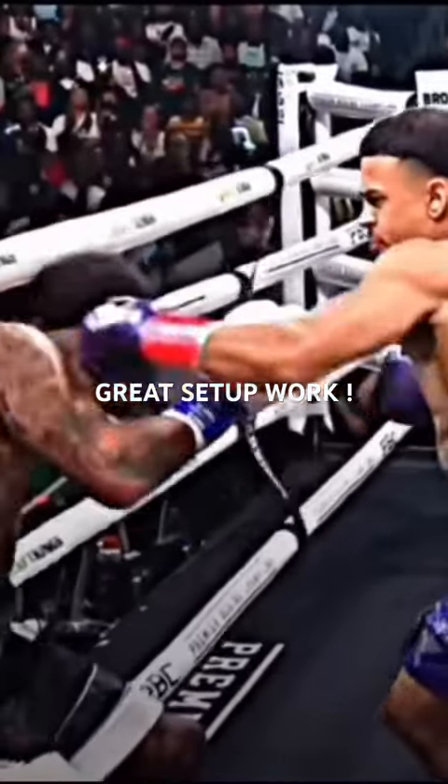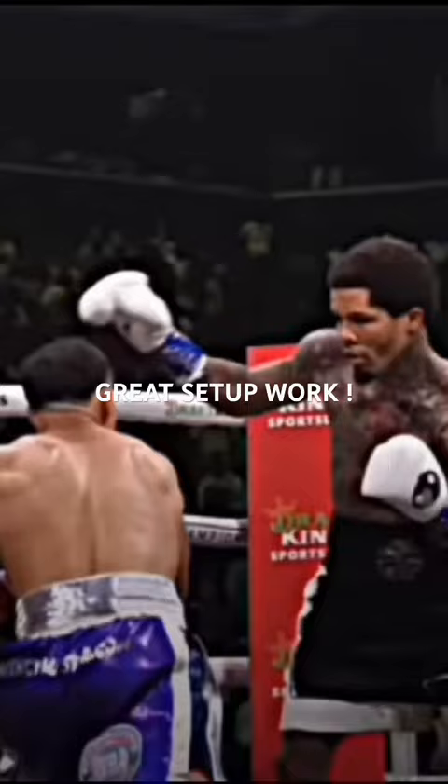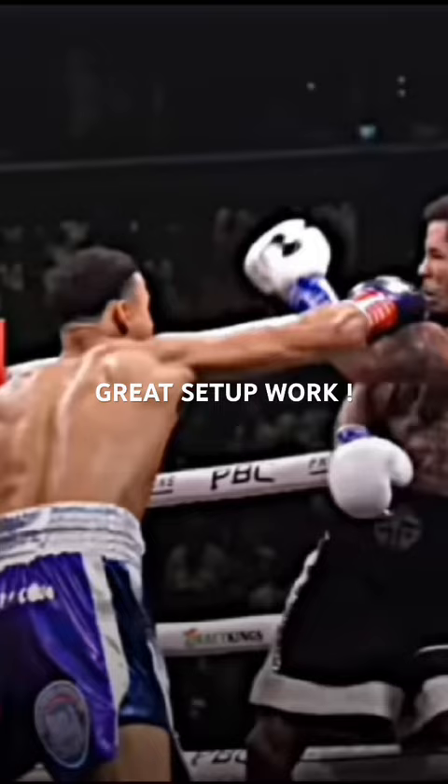Film study of Gervonta Tank Davis's brilliant ability to make adjustments and his ability to box as he sets up Rolando Rolly Romero to be knocked out. As you see here in this sequence, he lets himself get backed up to the ropes, lets Rolly have minor success, and slips out to his right.